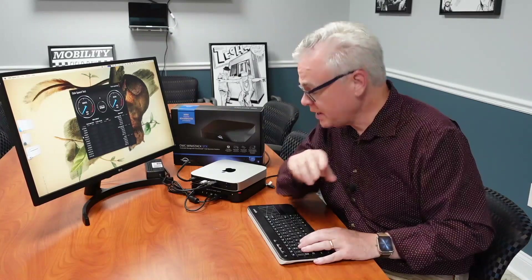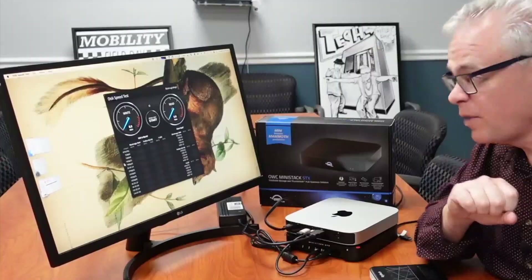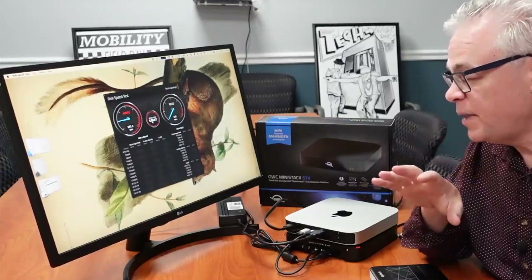I've got the MiniStack STX up and running and connected with my Mac Mini, and everything looks good so far. I have noticed a couple of things. Number one, there is a little bit of fan noise — it's a little noisier than the Mac Mini itself was. Number two, it appears that you can only connect it to one of the four Thunderbolt 4 ports on the back — the one with the little picture of the computer next to it. Number three, it's not as fast as you would think. I'm using a WD Black NVMe SSD, and it's only got an X1 PCIe link, running about 700 megabytes per second read and write — which is good, but not great.